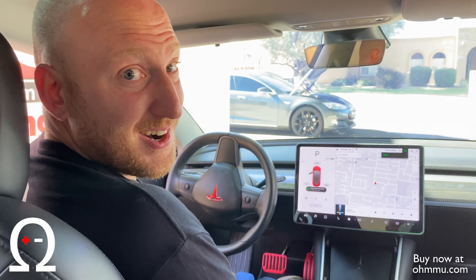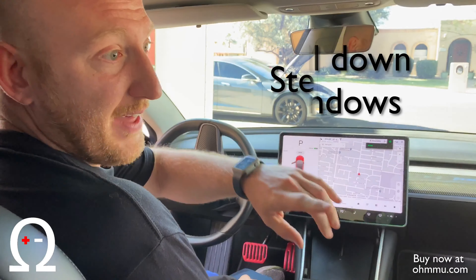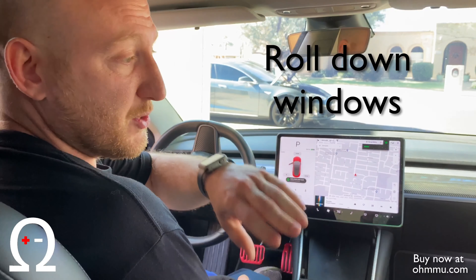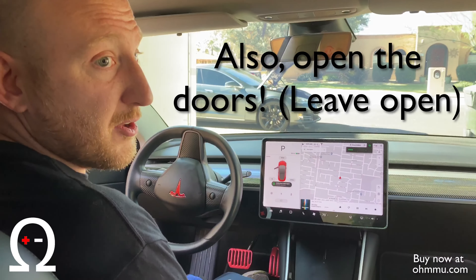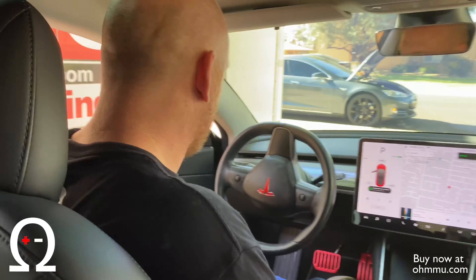Before we start with the 12-volt battery removal, we need to get in the car, make sure that the rear passenger door has its window rolled down, and make sure that the driver's door has the window rolled down.